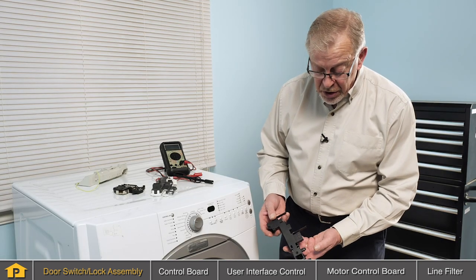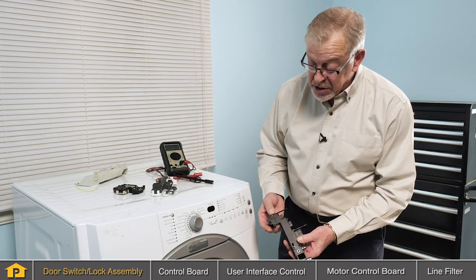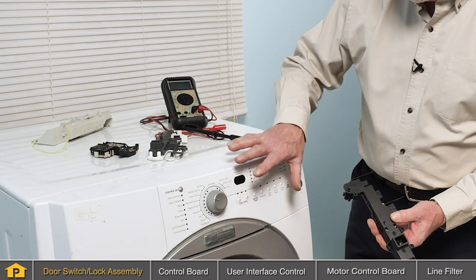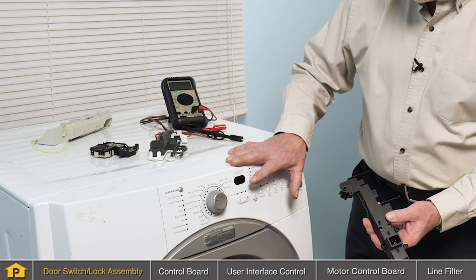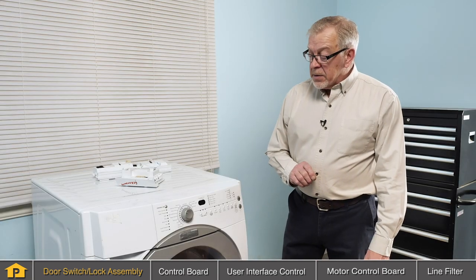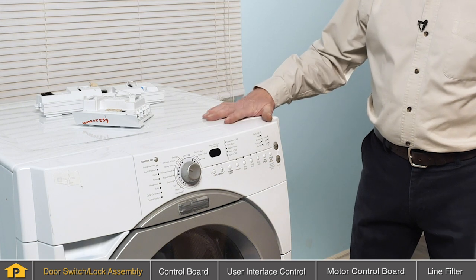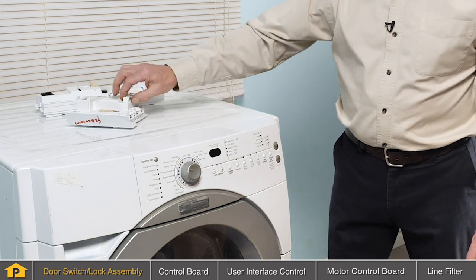If the door switch and door lock assembly appears to be working properly on your front load washer, you might assume that we have a control board issue and we'll need to explore that next. The next component we'll look at as a possible cause for a no-start condition on your front load washer is the actual control board.